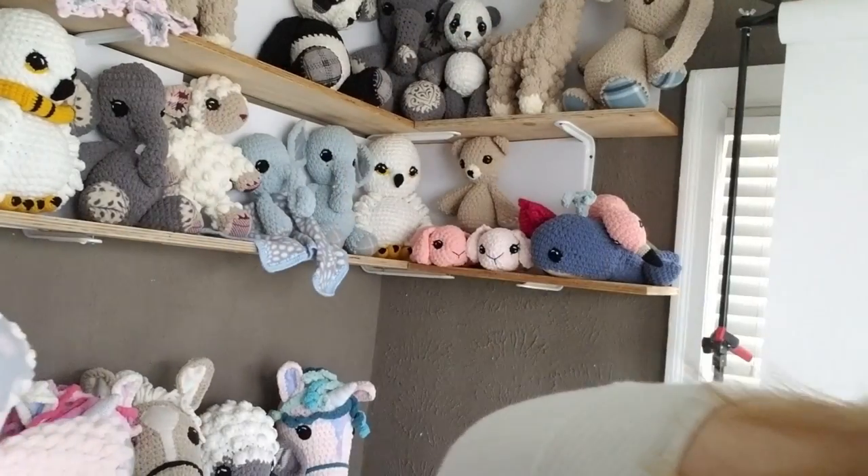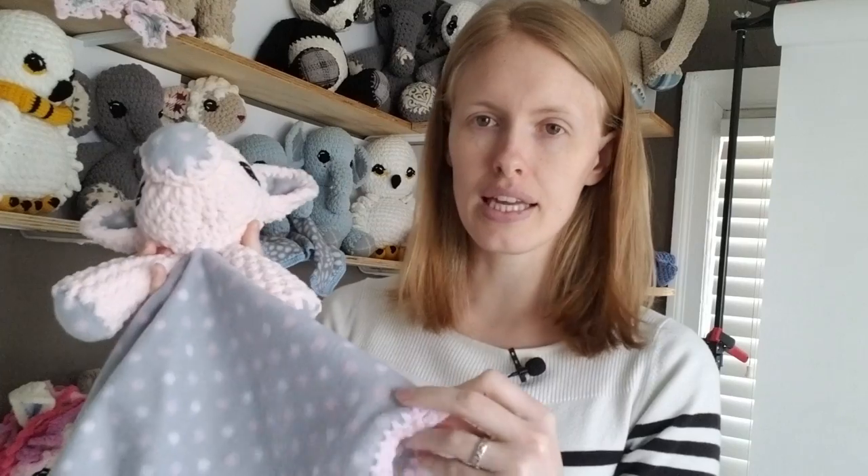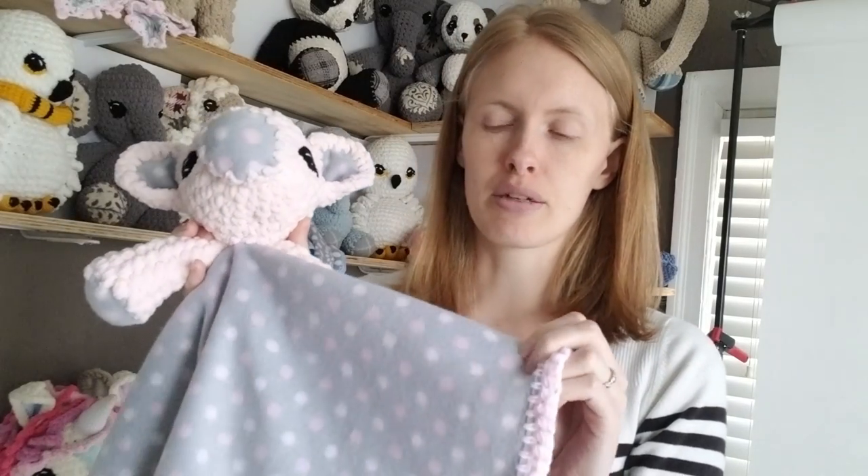One thought I had on the lovey — actually it was a thought that someone else gave me. A lady messaged me on Instagram and asked if I had any ideas on how to maybe make the blanket removable, since they're mostly made for little kids and they get their blankets dirty. It'd make sense to be able to remove it and throw it in the wash. I thought, oh, that's brilliant — but I've got no ideas on how to do that. Especially now that I've put the blanket on the wrong way, I want to think of a way to do that.